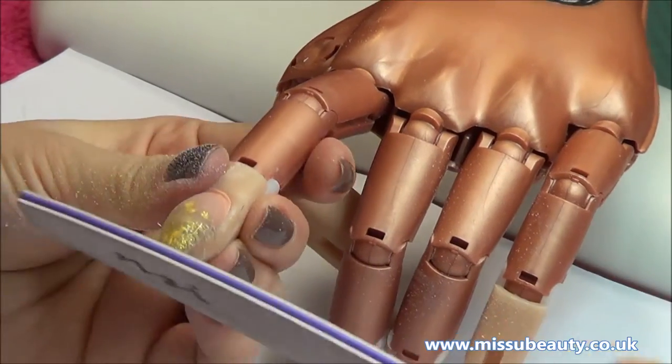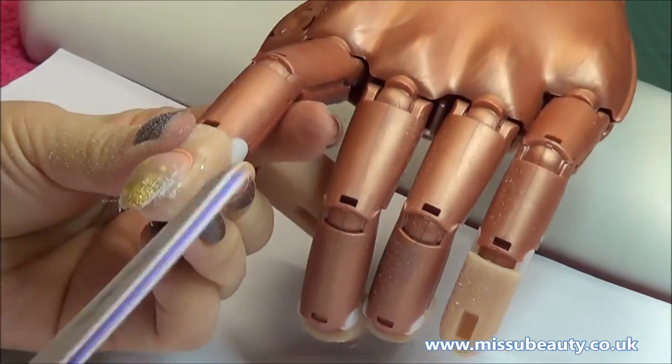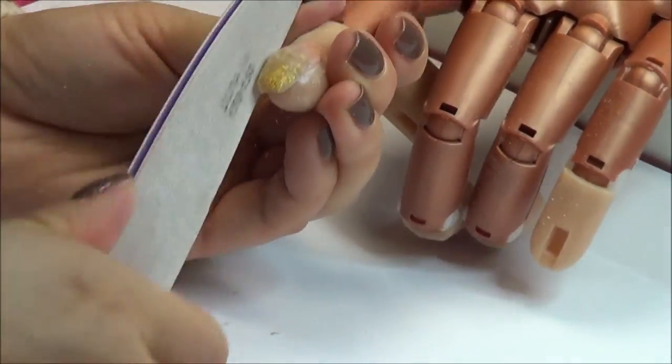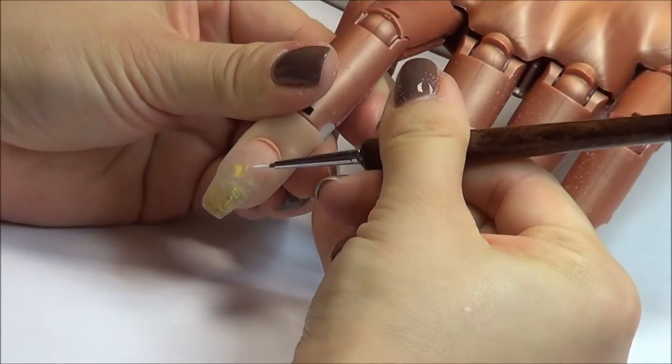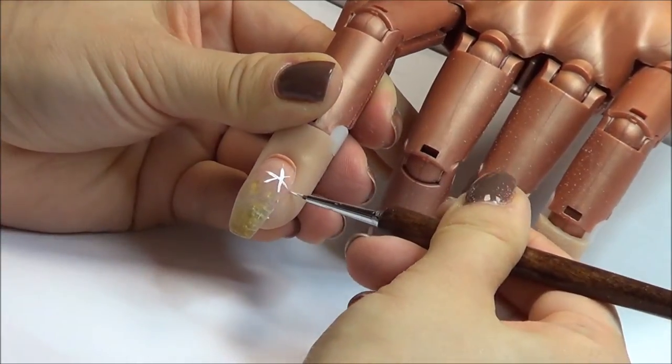We can start filing. After filing, we can use acrylic paint to draw some Christmas design on the nail.